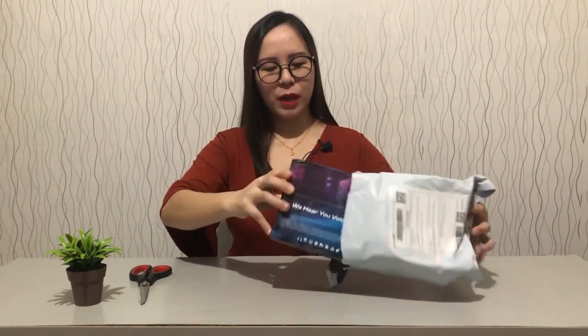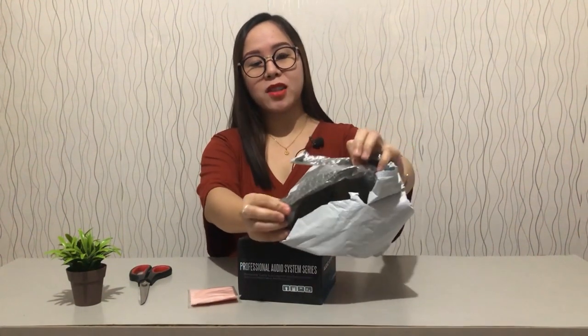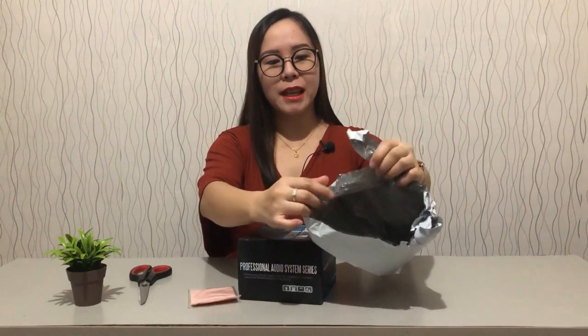So this is what we have here. I really like the packaging because the bubble wrap is attached to the plastic itself — that's pretty cool. It says 'Professional Audio System Series.' And this is a freebie: a microfiber cloth included with the product.